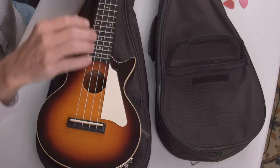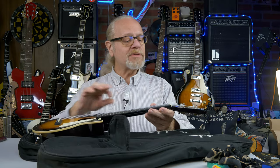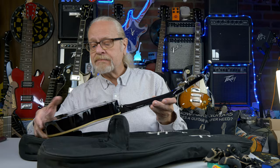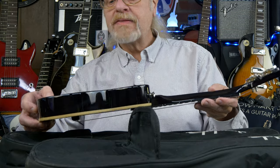Uke number two. Someone wrapped the strings either really, really good or it's never been re-strung before — strung from the factory. And it's got a serial number I can check out on an Epiphone site. A couple scratches on the back, not bad. Those will buff out.